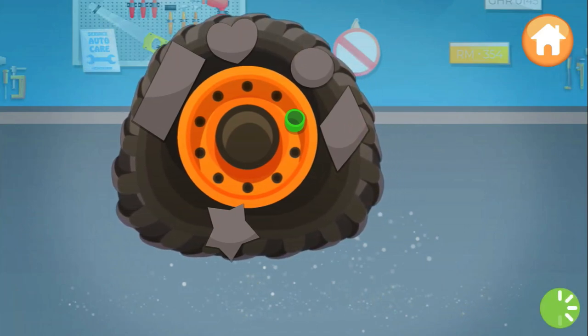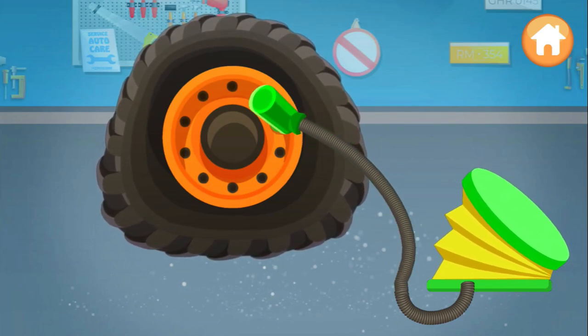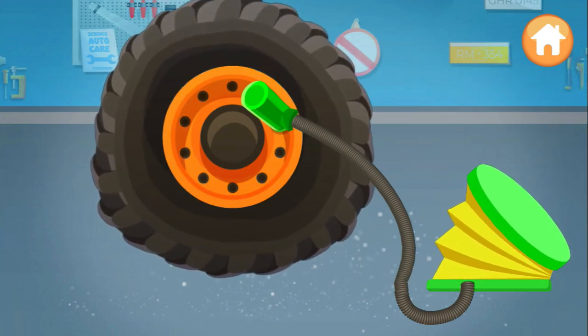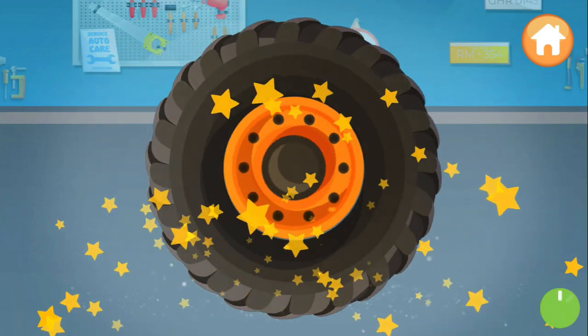Connect the pump to the wheel. Perfect. Let's pump the wheel. Keep going. That's it.